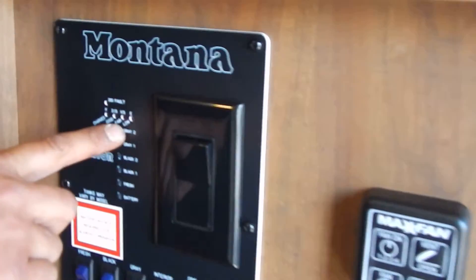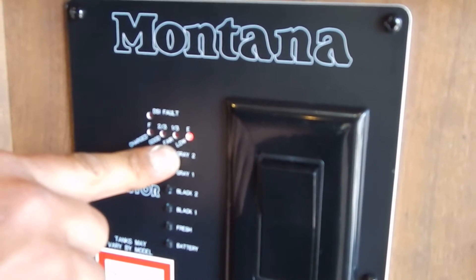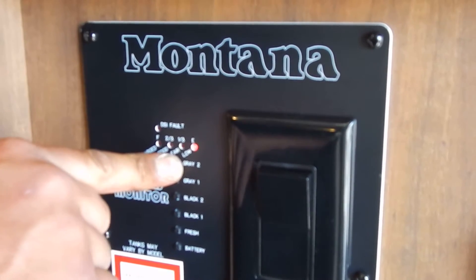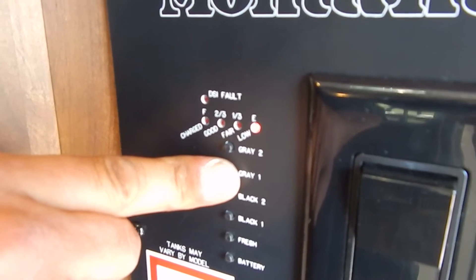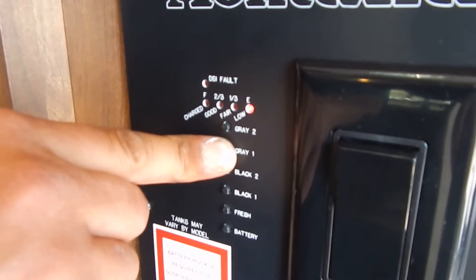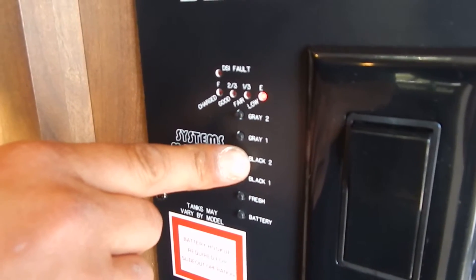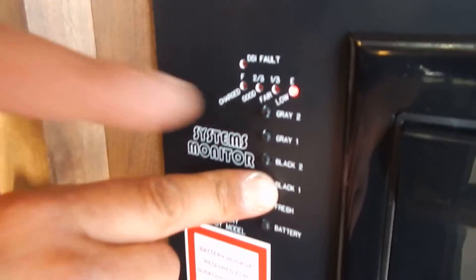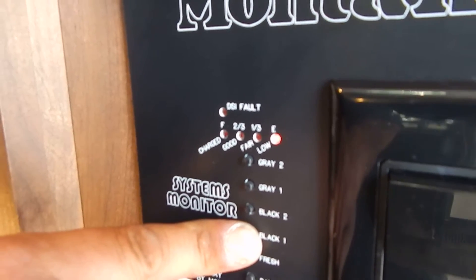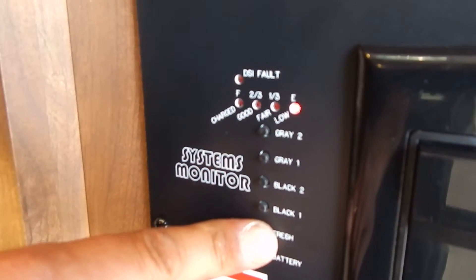We have gray two — as you can see when I push the button it reads empty because that tank is currently empty. Gray two is the galley tank, which is strictly the kitchen sink only. Below this is gray one, which when pressed indicates the gray one tank level, currently empty — that covers the shower and bathroom sink. Black two does not do anything on this coach; that's for an optional second bathroom this coach doesn't have. Black one is for our toilet. Below this is the fresh water tank level, currently empty.